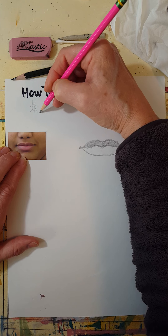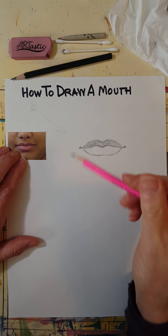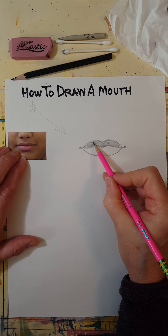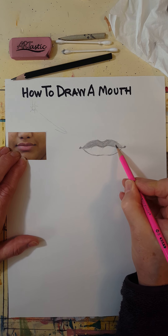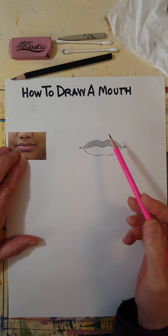That's the light source — you don't draw that in your picture, but it explains the shading. The top lip kind of faces downward just a little bit on most people, so because of that it tends to be darker than the bottom lip. The bottom lip sticks out and catches the light a little more.